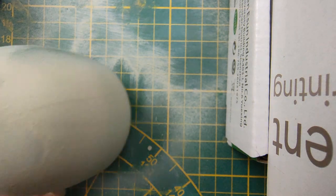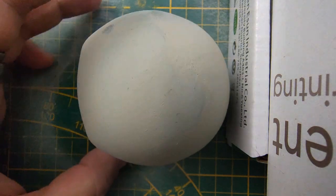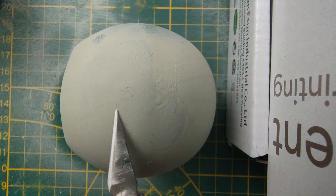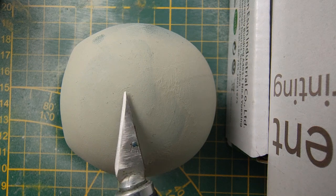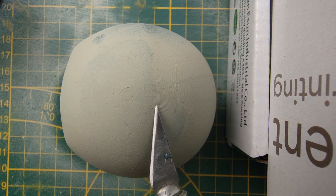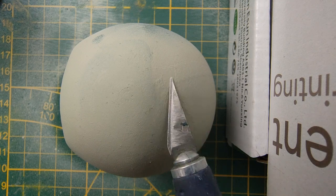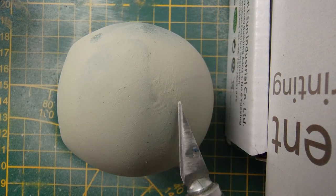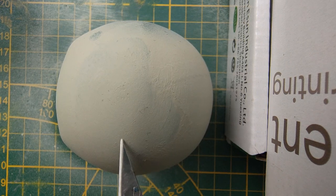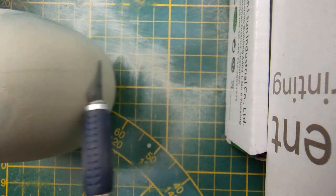Now looking at the ones that didn't respond all that great — this is the eSun PLA in green. It did respond in some places, you can see some spots, and the heavy stepping is kind of gone here, it's smooth. But here it's not. There seems to be some dirt that got caught when I was priming, so kind of ignore that. Results vary on the PLA Plus from eSun.